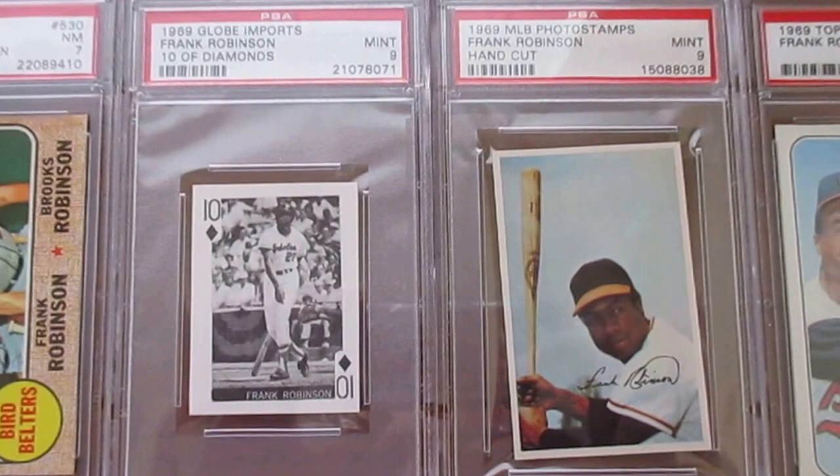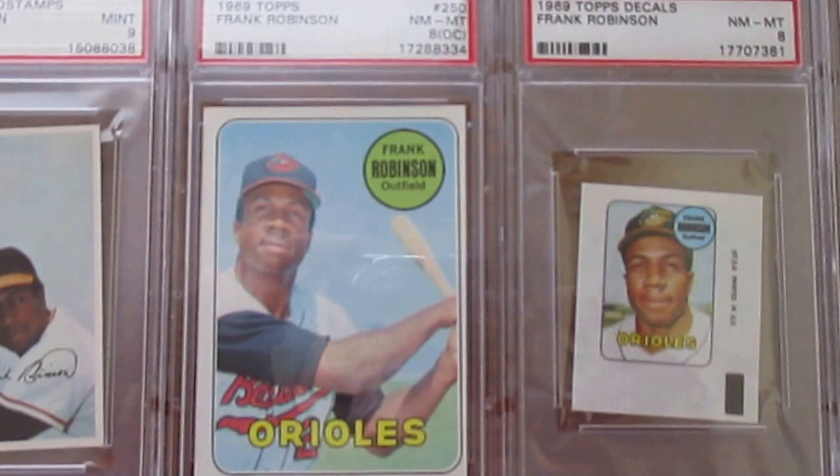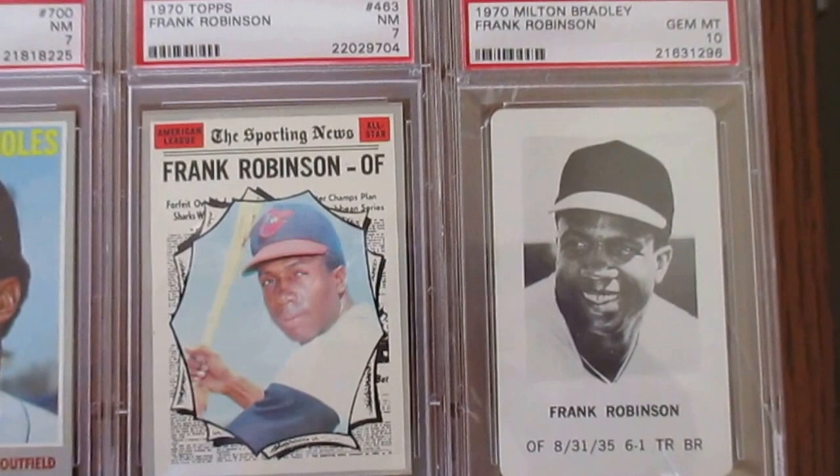Then on to some '69s — Globe Imports, Major League Photo Stamp. Here's his regular '69; it is off-center, clearly off-center, but sharp corners. I just never got around to getting a new one — I'm content with it being OC. And then the decals.